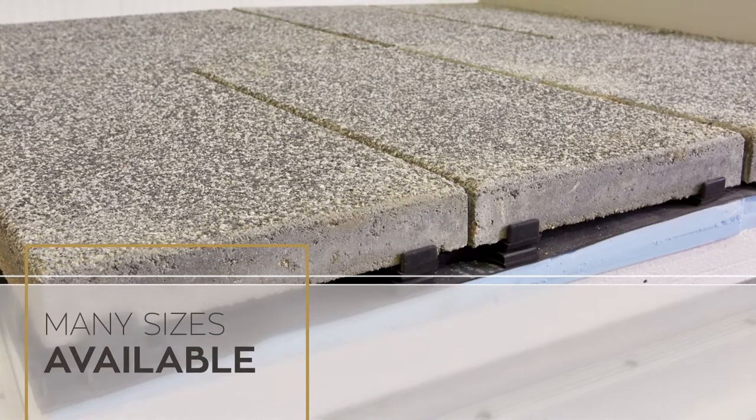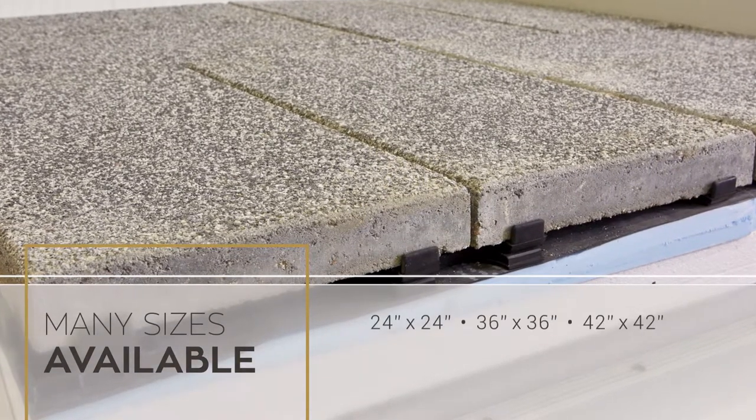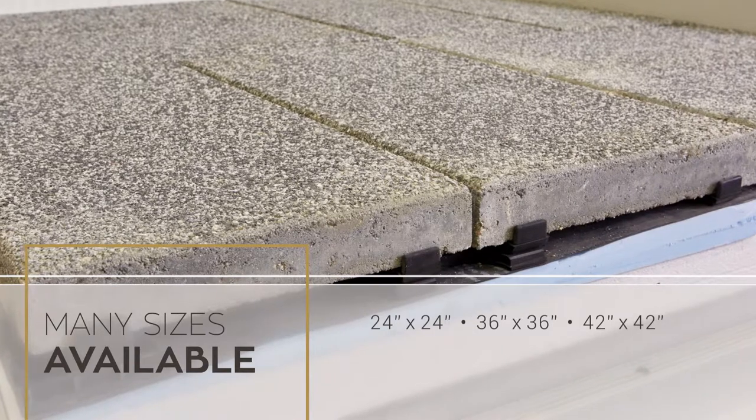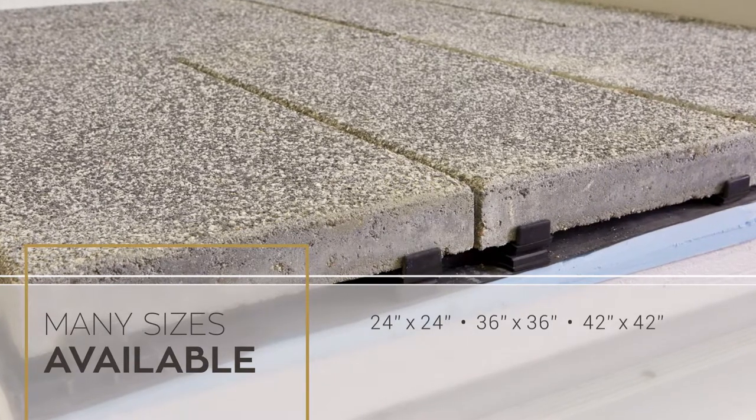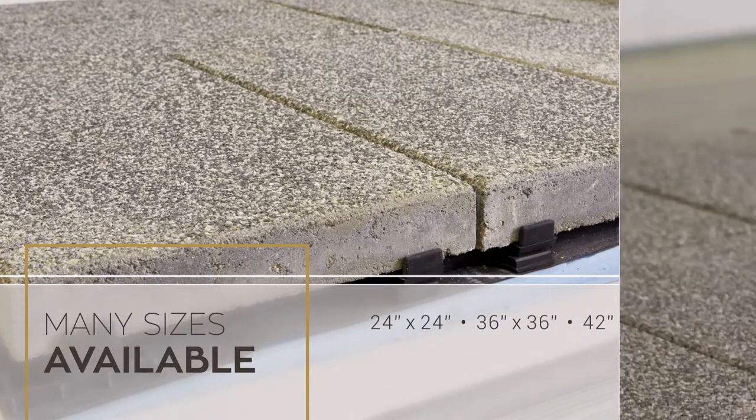There are many different large format sizes of pavers that can be used in the system, such as a 24 inch by 24 inch, a 36 by 36 inch, and as large as 42 inches by 42 inches.